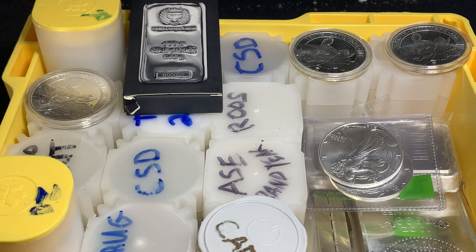Hey everyone, welcome back to Ragtag Stacking. In today's video I'm going to be talking a little bit about storing your precious metals.